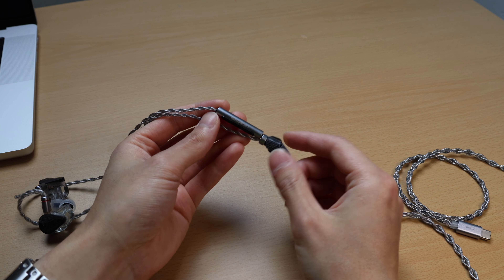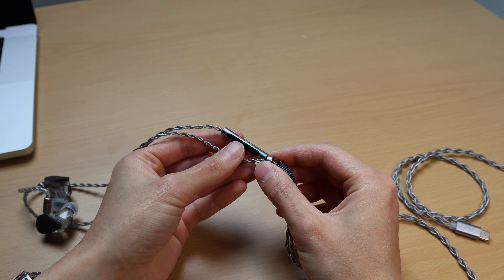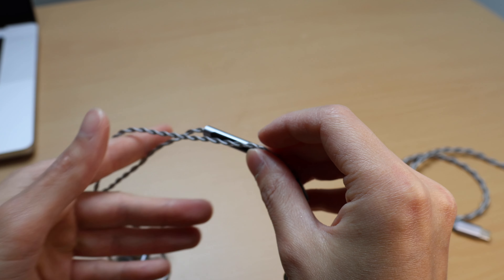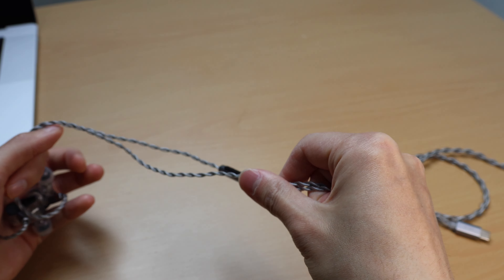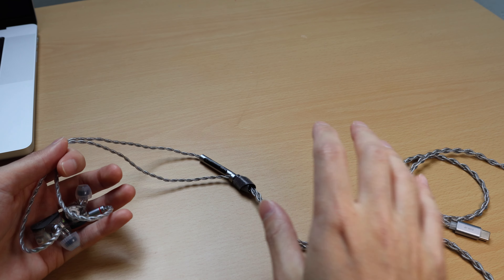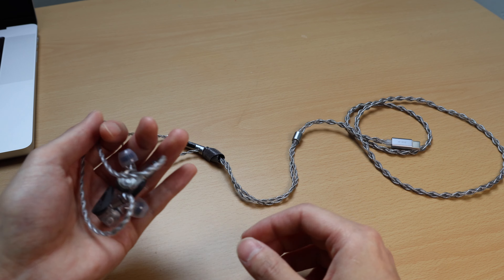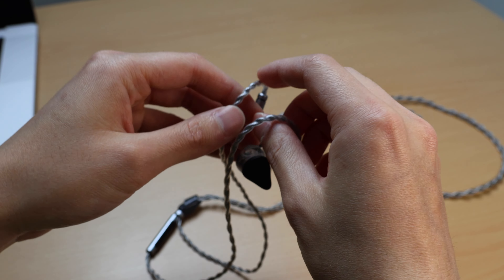The media controls on the DSP cable work fine — you can easily click the buttons — but hitting play and pause is a little more difficult. Just something slight to mention if you care about using the media controls. I use them sometimes, not all the time.